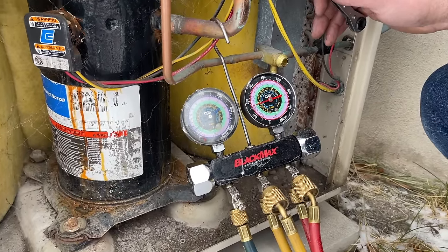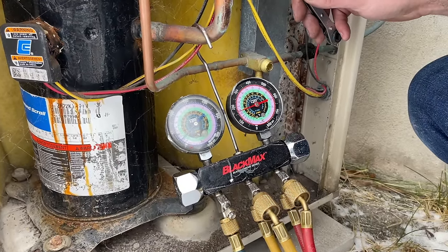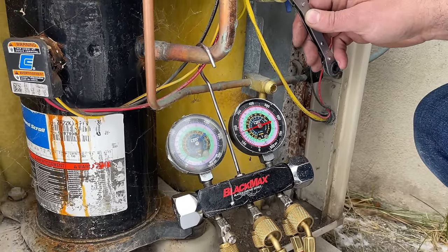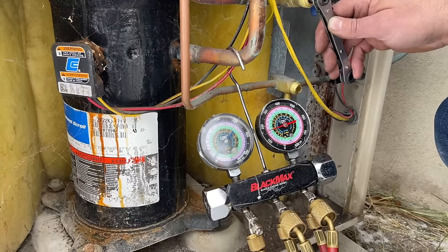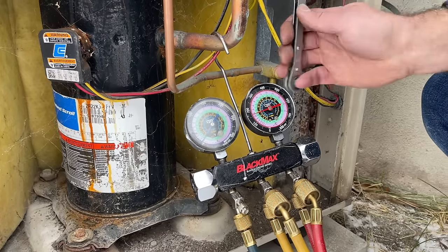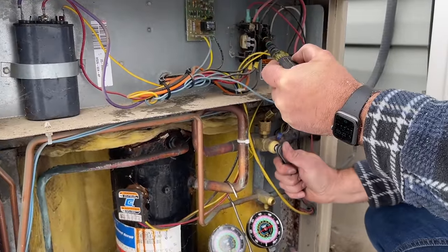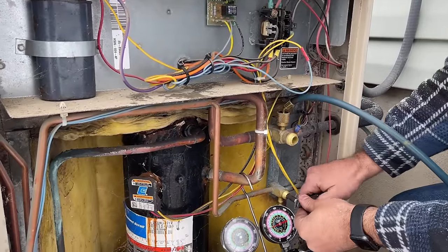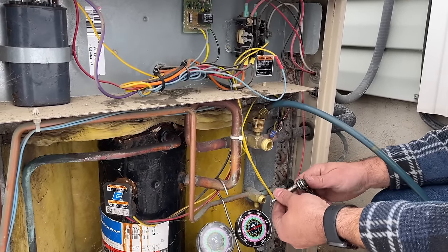We see our gauges are dropping on the low side. We're going to wait for that to get to zero. We're at zero, so we're going to crank this down until we're fully seated. All of our Freon is now contained to this condensing unit, and we can proceed with disconnecting our coil inside.